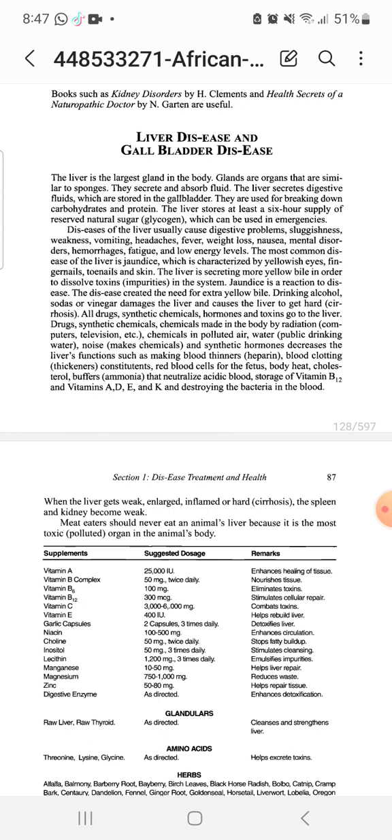We must pray and ask the Most High to give us that healing, because if we don't, it will not work. You have to rely on him first. The liver is secreting more yellowish bile to dissolve toxins which are impurities in the system. Jaundice is a reaction to this — the need for extra yellow bile. Drinking alcohol, sodas, and vinegar damages the liver and causes it to get hard.